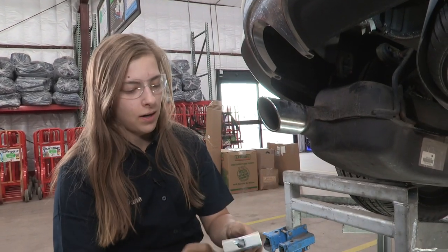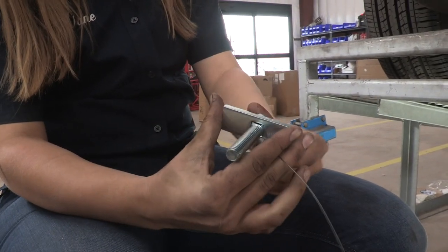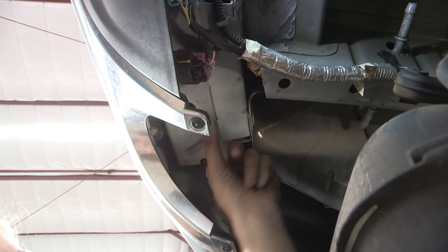Now we're going to feed our fish wire in. We've got a washer and a bolt that we're going to use — it's going to go up into this impact bar here. If you don't know what that is, it's that bar right behind the bumper. We're going to go through this side over here into this hole.